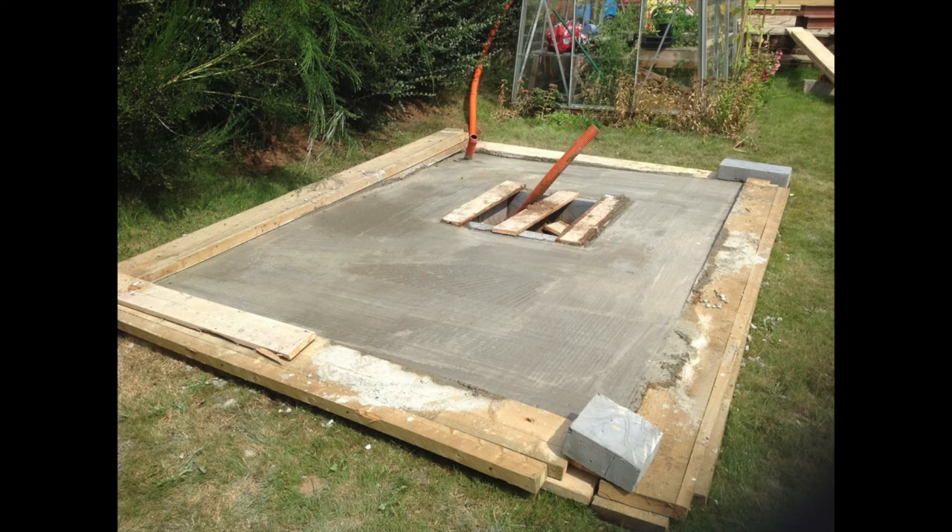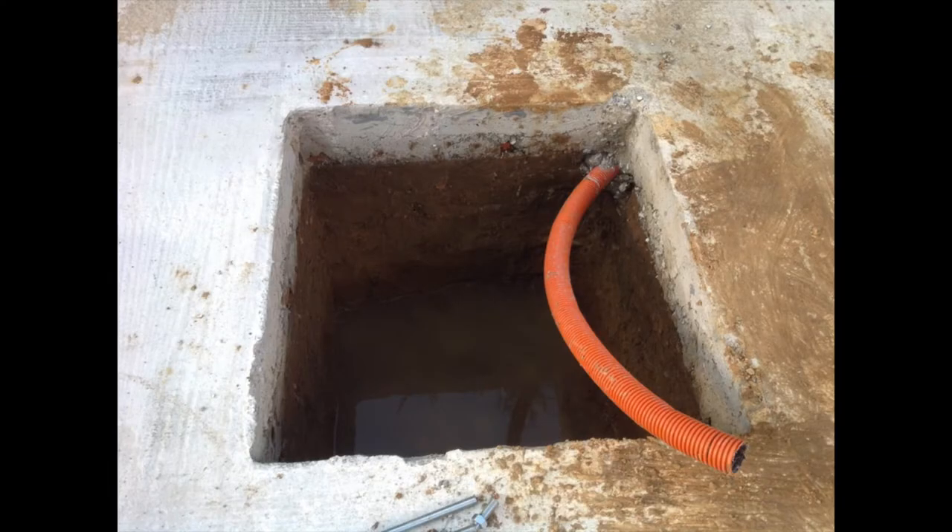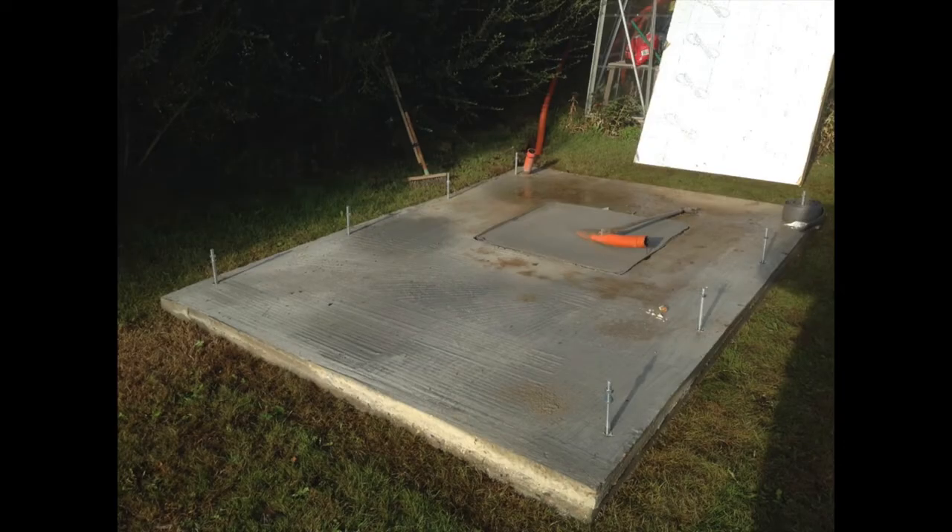I ordered my observatory while we were doing renovations on the house, so I had builders in already. I got them to cast about a cubic meter of concrete in the center where the observatory was going, and I got them to form an isolation joint around the outside — like the expansion joints used in brickwork — so that isolates the scope and pillar from any vibrations you might create while walking around. Then they cast the concrete slab around it, ready for Home Observatories to come and build.